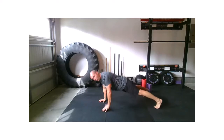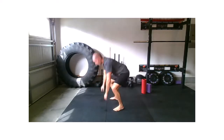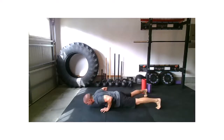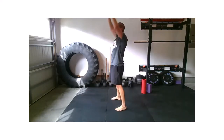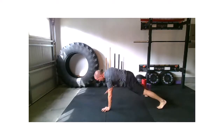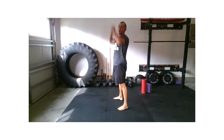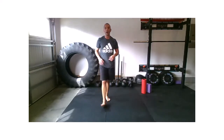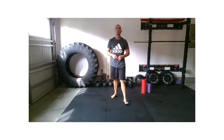Try to get those feet back into a squat position when you jump those feet forward. 10 seconds. Four, three, two, one, relax. One round down.